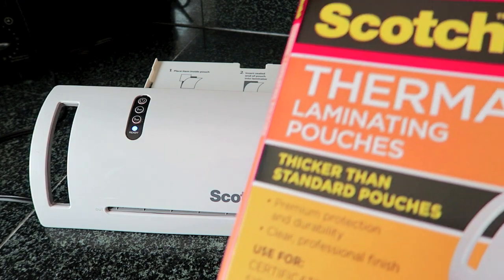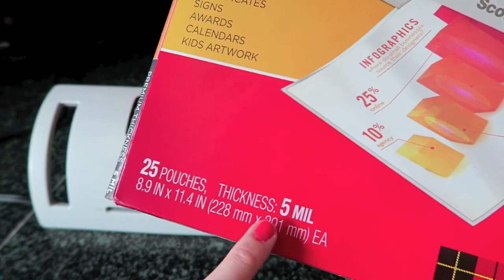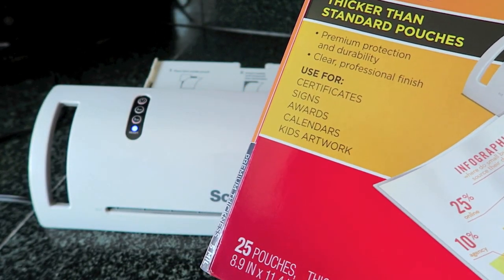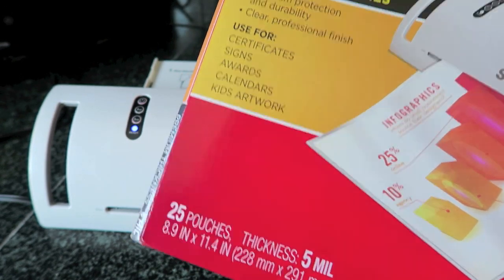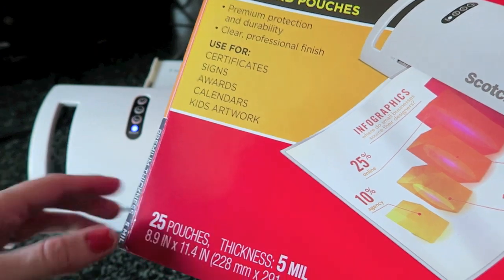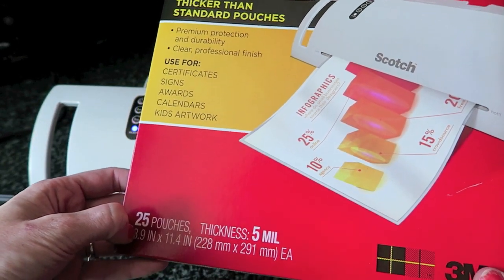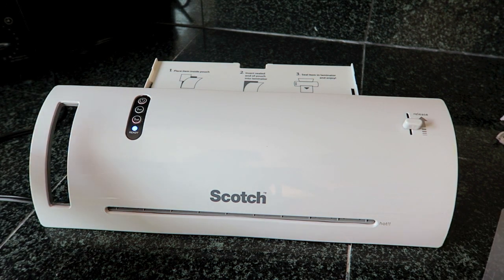I am also using the Scotch thermal laminating pouches. I have the 5 mil size — I was looking for 10 mil to make planner covers, but I don't see those in stores; I believe they have to be purchased online. I got these at Walmart. I was going to get the generic brand, but they didn't have the 5 mil thickness, so I went ahead and got these Scotch ones. They come with 25 pouches and were $9.99.